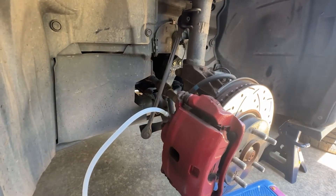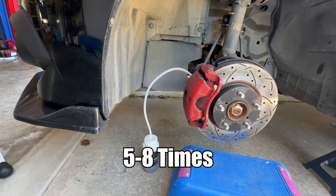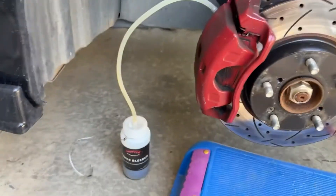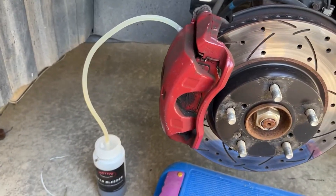As you can see the fluid is already dripping out. Pump the brakes five times. It is still a bit dirty so I'm going to do it a couple more times.